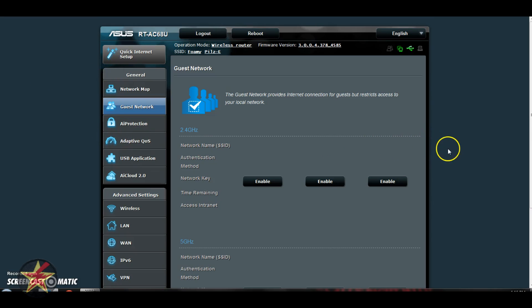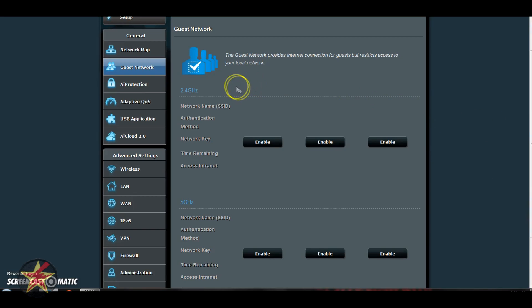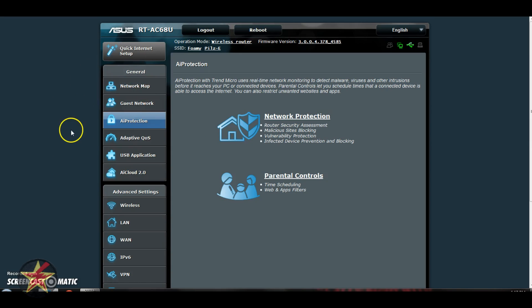Next up is the Guest Network. You can have a total of six guest networks, either on the 2.4GHz or the 5GHz spectrum, so you can really limit who has access to what based on each individual guest network. That said, you would choke quite a bit of the usable airspace if you were broadcasting that many networks. Next we're going to move down to AI Protection. These are options for the router offered through Trend Micro — you will have to agree to a Trend Micro EULA, and if you don't want to, you simply don't get access to these features.